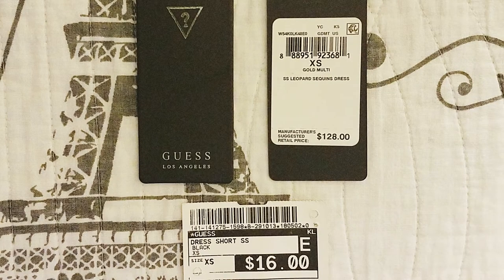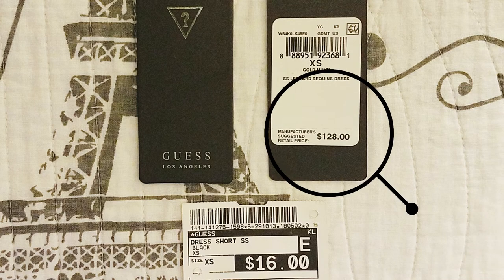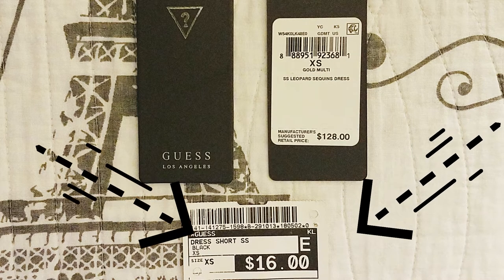I forgot to mention this earlier, but I got this dress from my beloved clothes reseller. As you can see, the receipt in the top right shows the original price — the dress was $128, never worn, and I got it for $16.